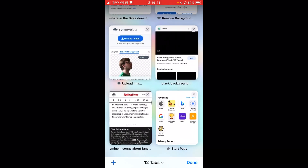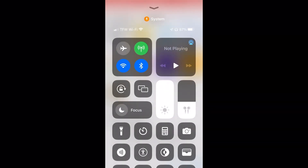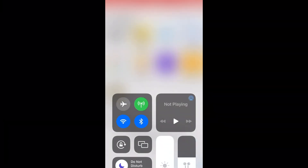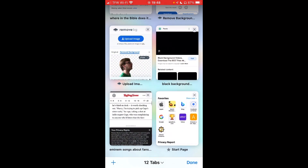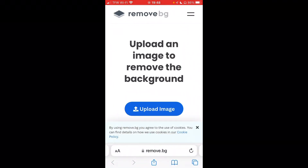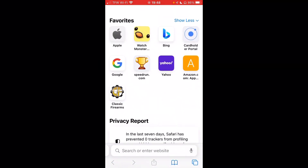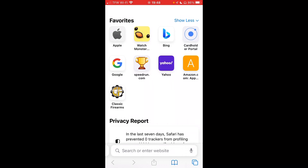In case y'all are wondering how I remove my backgrounds — I use a remove background tool right here — that's what I use. It's the easiest way to do it. I could do it manually if I hated myself, but I don't hate myself that much, so I'm not going to do it manually.